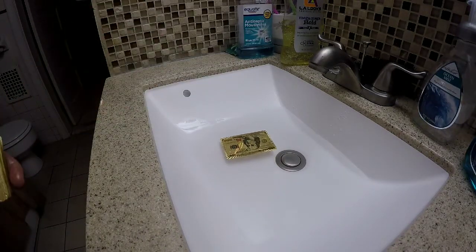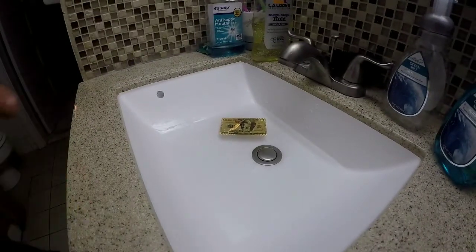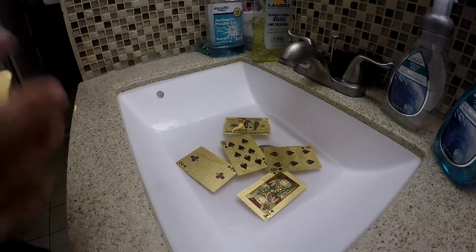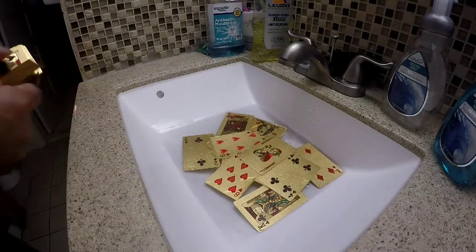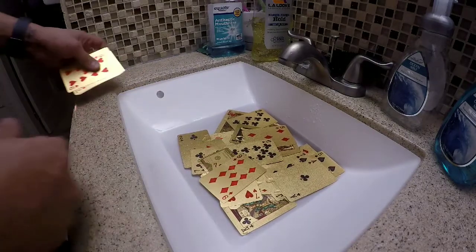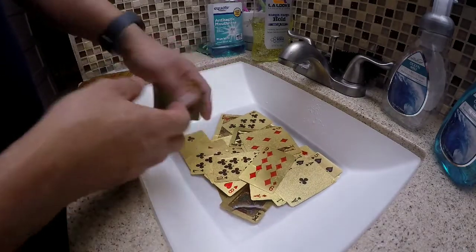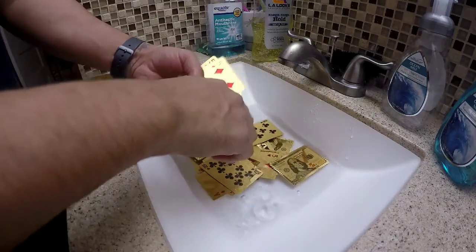As you can see, it is floating. It is beautiful.